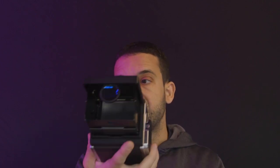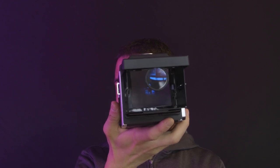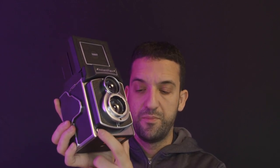It has, of course, the magnifier in case you need to properly focus. It has the tripod mount so you can put it and enjoy. And of course it has the shutter button on the bottom. You can even use a remote cable if you want.